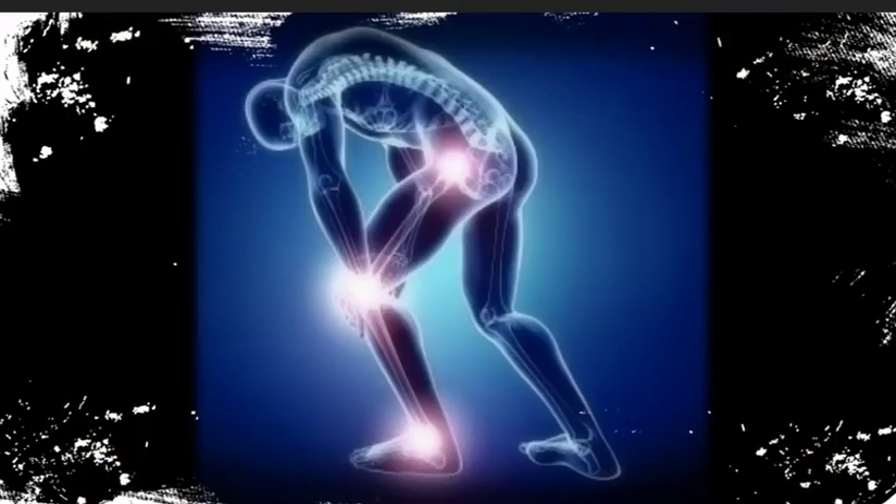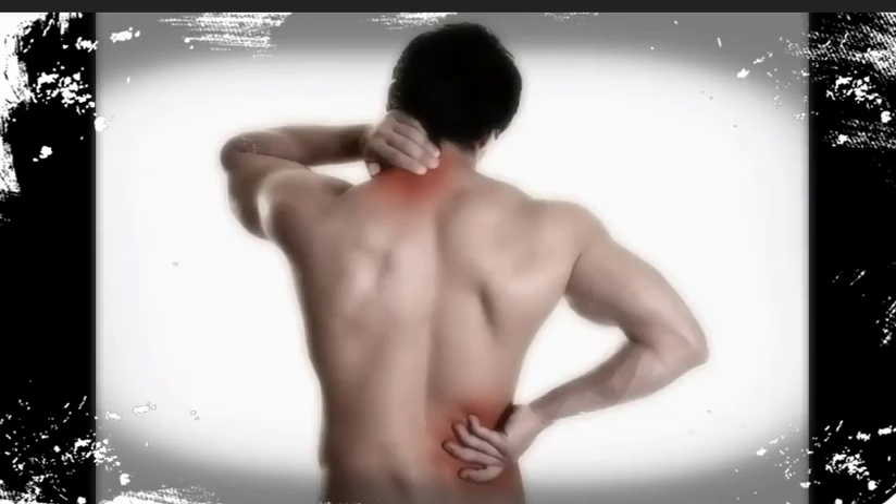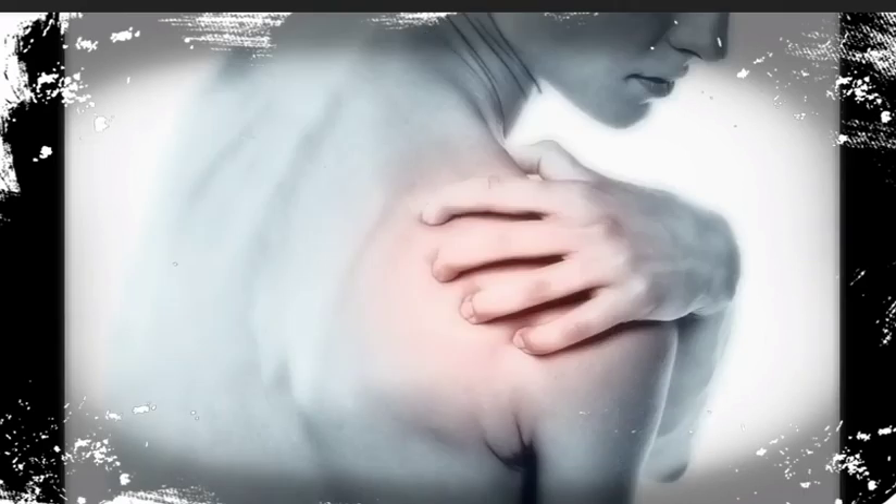Joint Advance takes a quantum leap beyond any other formula. The years are slipping by and some things are just not as easy as they used to be. You may feel like you have been incarcerated in your chair. Now is the time that you will want to protect your joints and keep them healthy. Joint Advance is a natural formula designed to shield your joints from the trials and results of working and playing hard.